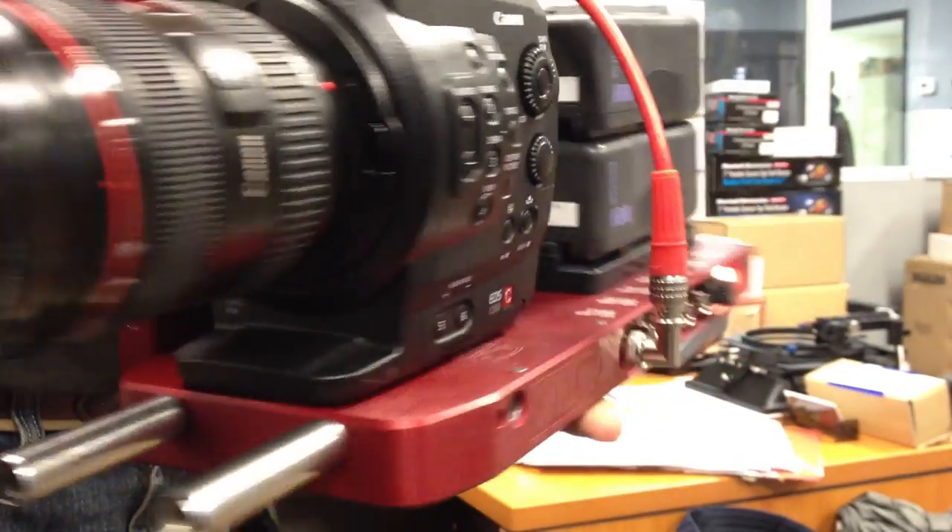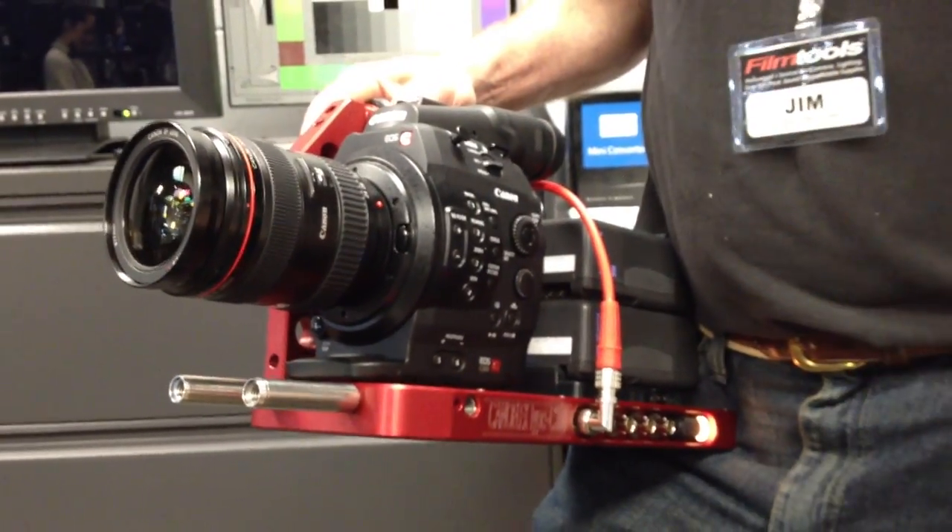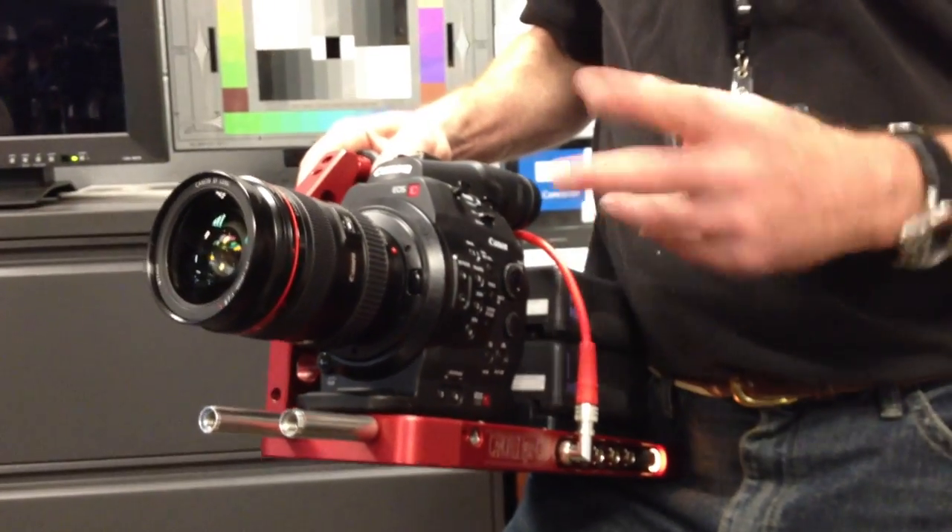This is really typically what you want to use when you want to use the much larger zooms like the Canon 14 to 60 and the 30 to 300 cinema lenses that they've got coming out.